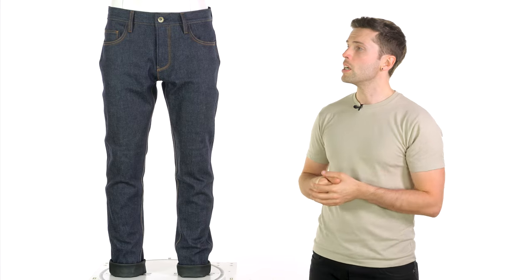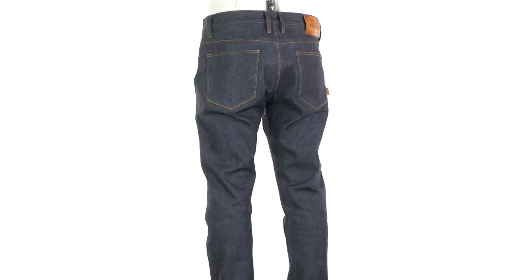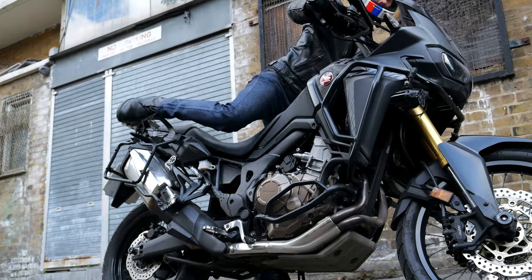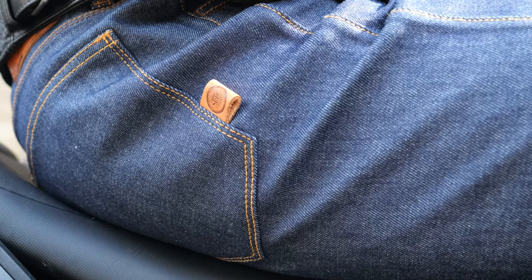That membrane is breathable, which is important for your comfort, especially on those warmer days. In all honesty, I don't expect these to be the most comfortable pair of jeans to wear on a 30-degree day — there are other options for that — but you do sacrifice some breathability for the sake of waterproofing. They're going to be more than adequate for the majority of our riding season in the UK, and on those colder days, they will do a really good job of blocking out wind chill. In spite of that liner, they are still quite a lightweight and flexible pair of jeans — a little bit stiffer and thicker than some others we offer, but nowhere near as much as I was expecting.